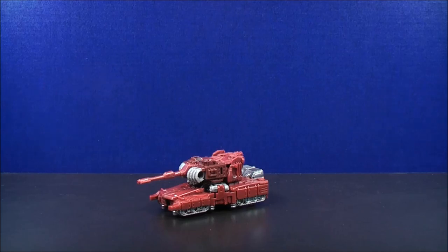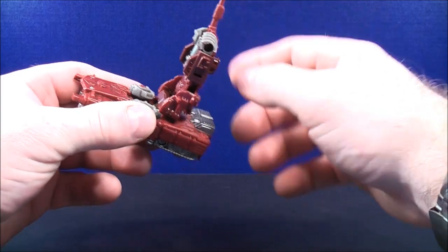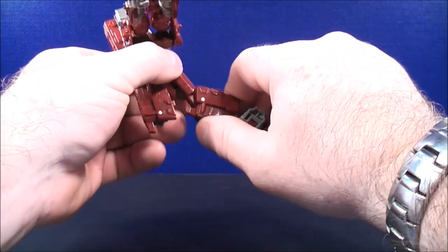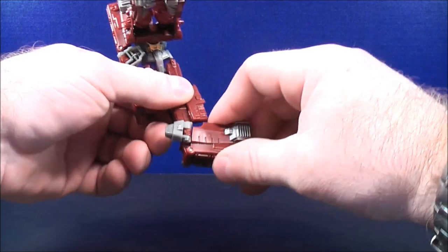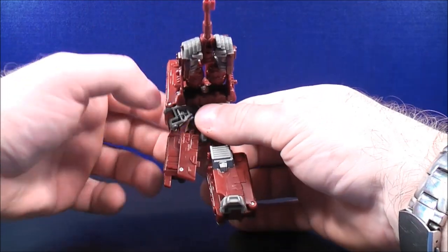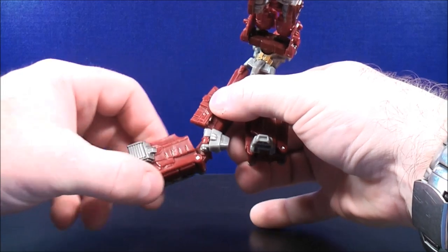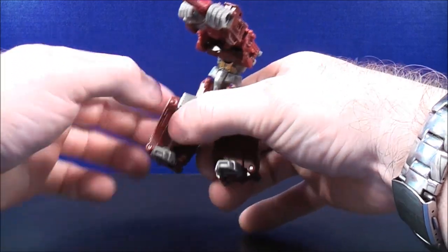To transform Warpath into his robot mode, move the turret up out of the way to give a bit more room to work with. Cover the back and separate the back down the center. Bring this piece all the way down and flip the foot out. Bring the bottom piece up, creating the leg of Warpath. Flip the foot up. Do the same thing on the other side — bring this piece down, flip the foot out, then bring the bottom piece up, creating the other leg of Warpath. Then flip the foot out.